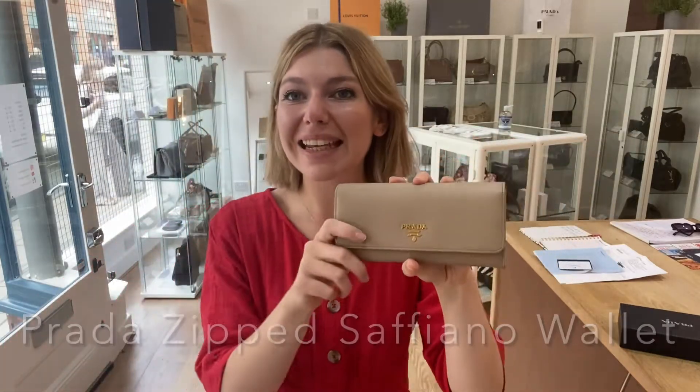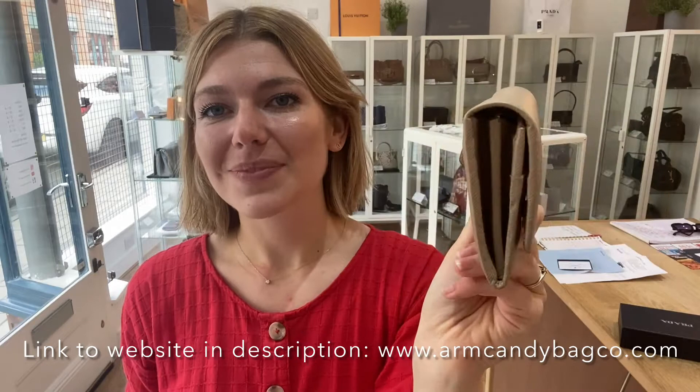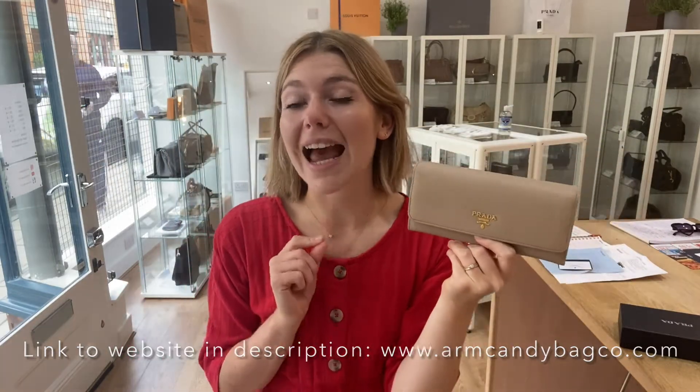Hi guys, welcome back to I'm Kendi. I hope you're all okay. We have a beautiful piece of Prada for you today. This is a Prada wallet — it's a Zipped Saffiano leather wallet in the colours Orchid and Cameo, which are two colours I absolutely adore. I love the colours of this wallet. They are beautiful.